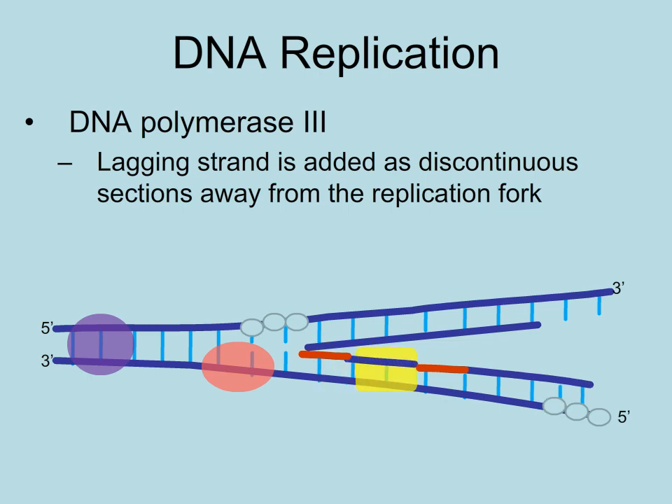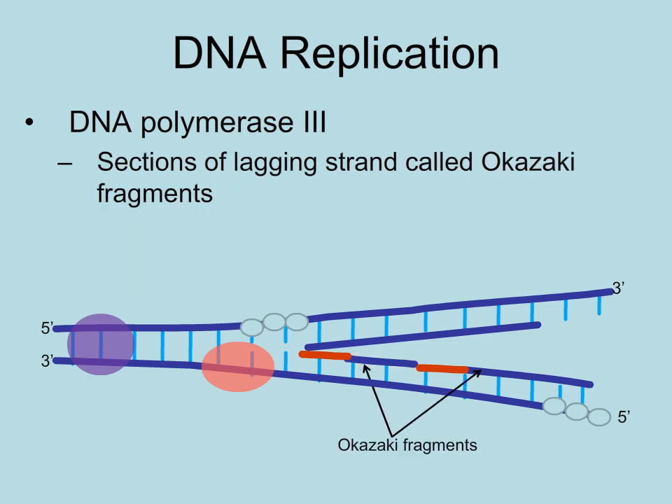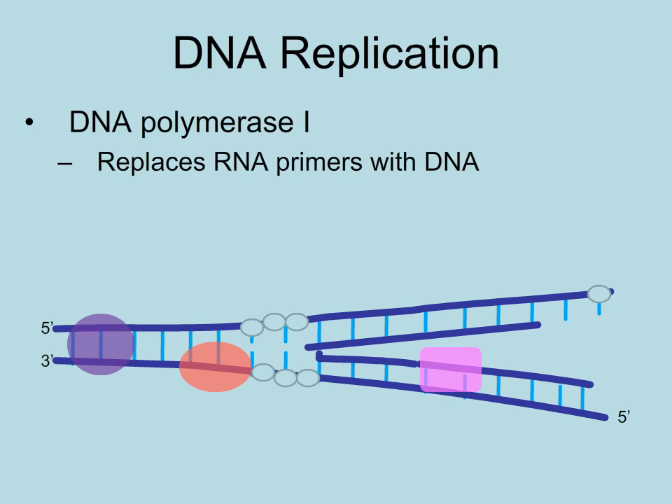Even though DNA polymerase III adds nucleotides away from the replication fork, the next segment will be added closer to the replication fork. These segments of the lagging strand are called Okazaki fragments. DNA polymerase I replaces the primers with DNA nucleotides.